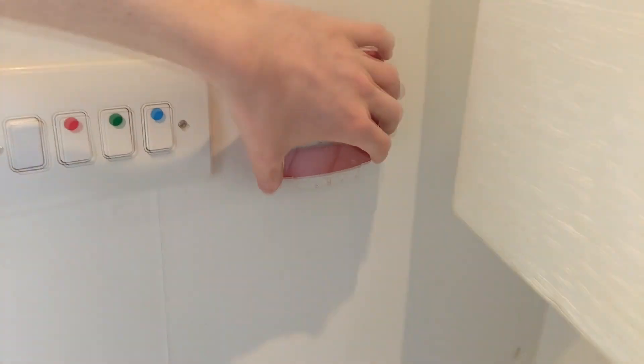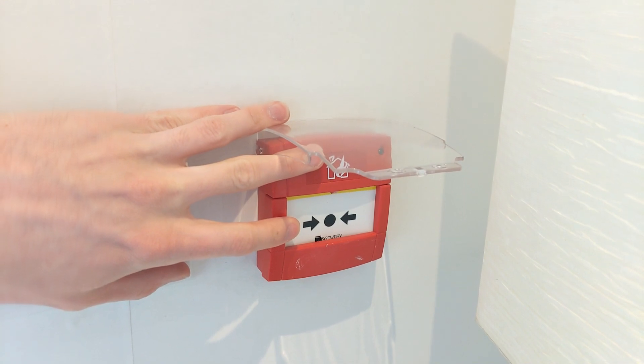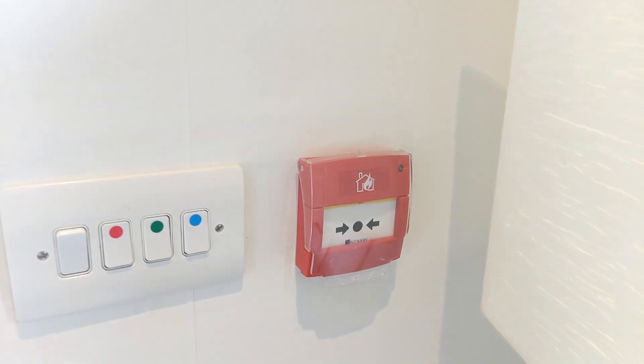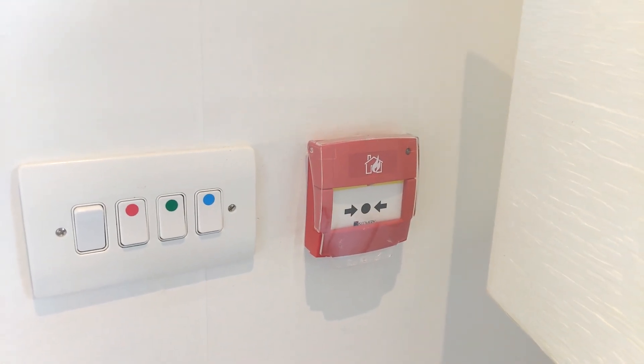I'm just going to test the call point — I'll need to run and grab the key to reset that. The dog's barking. I don't think she's barking at the fire alarm, I think she's barking at something outside.